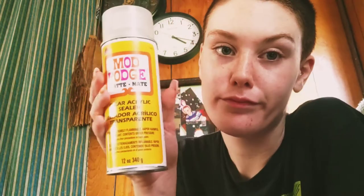Let's start off strong with a very important product — Mod Podge matte clear acrylic sealer. It smells like banana Laffy Taffy. Sealant is really important, especially when you're sending it off to clients — it's gotta be nice.